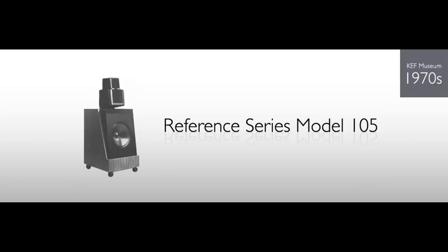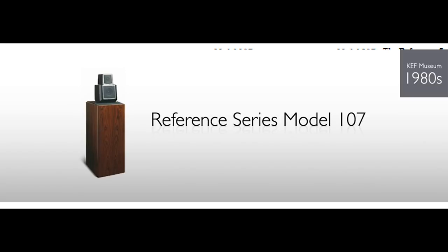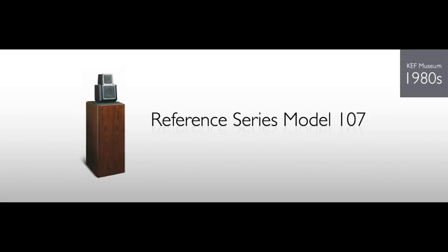The problem with these older speakers is you have to re-foam them, put fluid in the tweeter again, and so forth. Regardless, the 105 was really good and I spent a lot of time reading about the 107. The 107 does not come on the market often. If it does come on the market, people ask a high price — over a thousand, sometimes two thousand. I've seen them sell for two thousand recently because of their history, reputation, nostalgic factor, and people like me who just want to try it. They never have a problem selling.